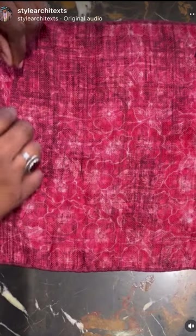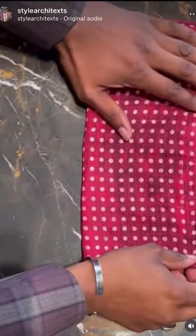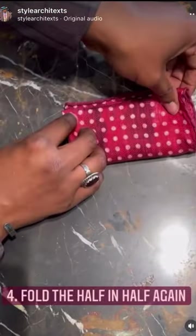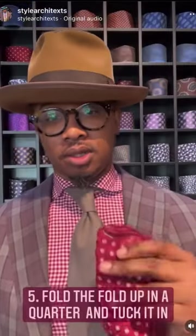You're simply going to fold this in half, then fold that piece in half horizontally, and then fold it in half one more time. And just like that, you already have your pocket square ready.